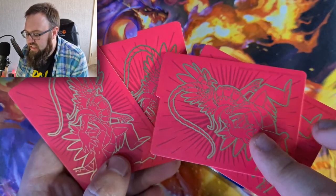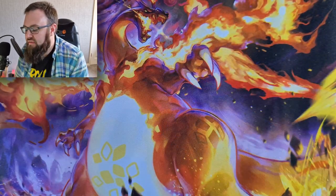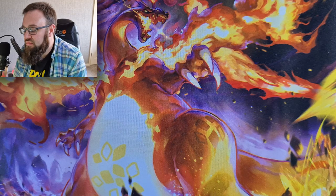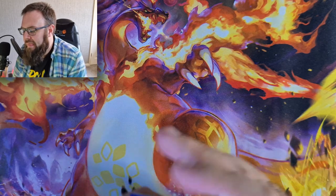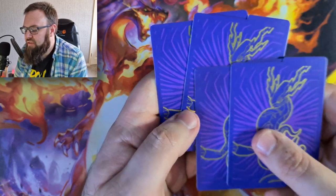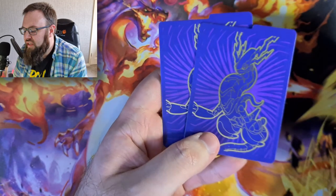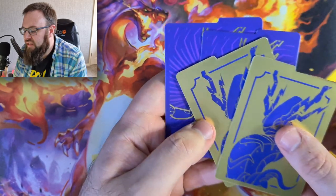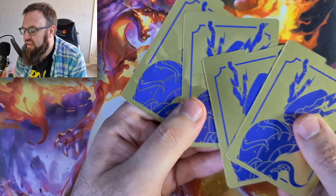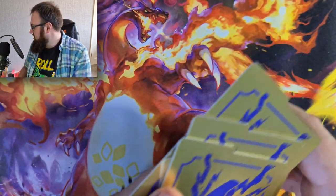We've got Koraidon in its battle mode on both dividers - they're quite cool, obviously exactly the same but slightly different on the back. We'll also have a look at the Miraidon cards as well - those are absolutely stunning too. Slightly different, marginally different, but pretty cool. We've got Miraidon in battle mode on the front and on the back.